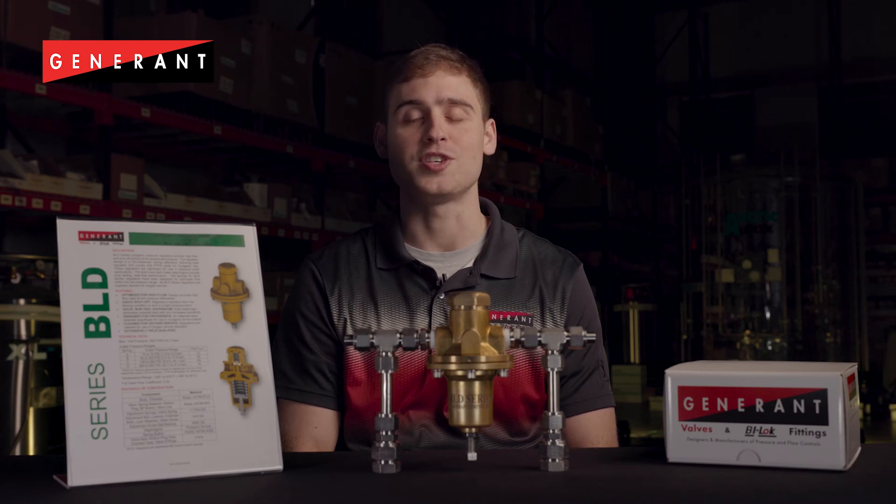For more information, see our product literature on our website at www.generant.com, which contains the complete how-to-order guide.